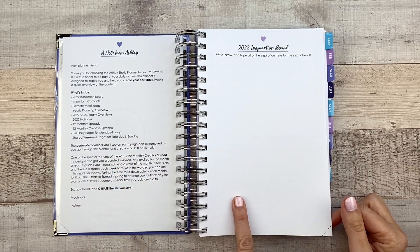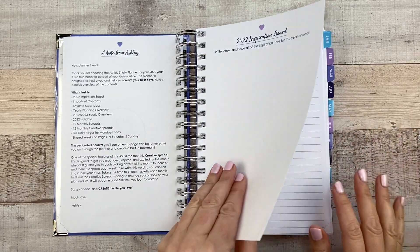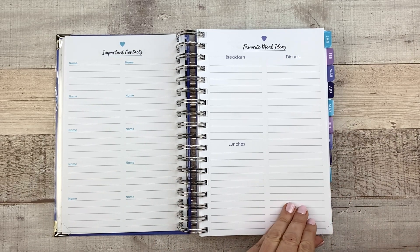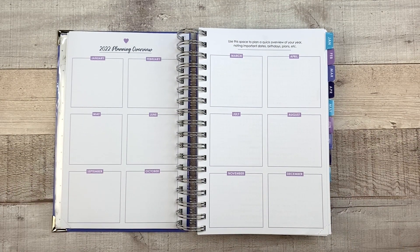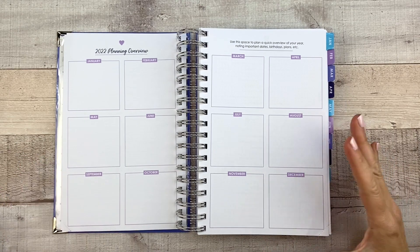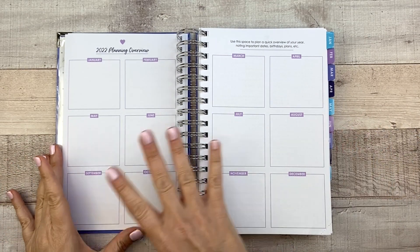Here we have your 2022 inspiration board, where you can put whatever you want — stickers, quotes, dreams, whatever. You have contacts here, favorite meal ideas. I really like this page — it's a 2022 planning overview. So you can put in all of your important dates in here, and that is really helpful for an overview of the year.